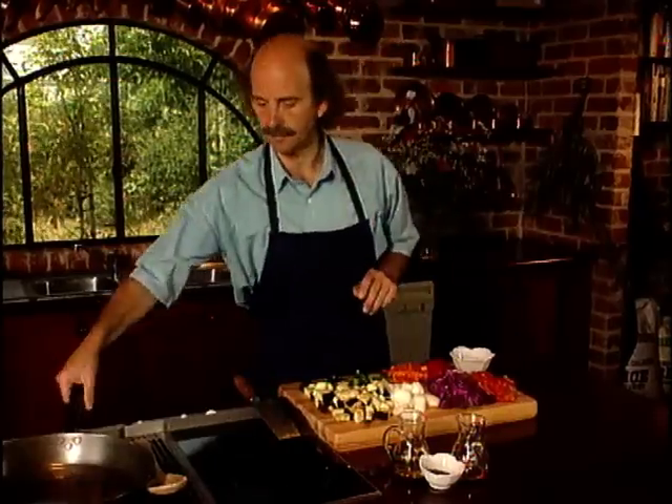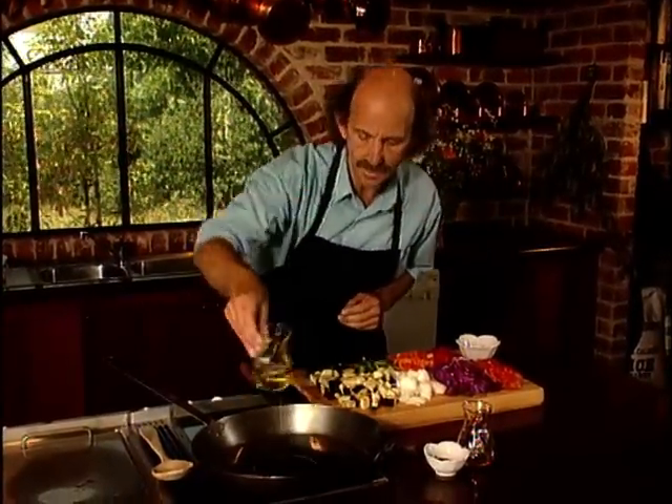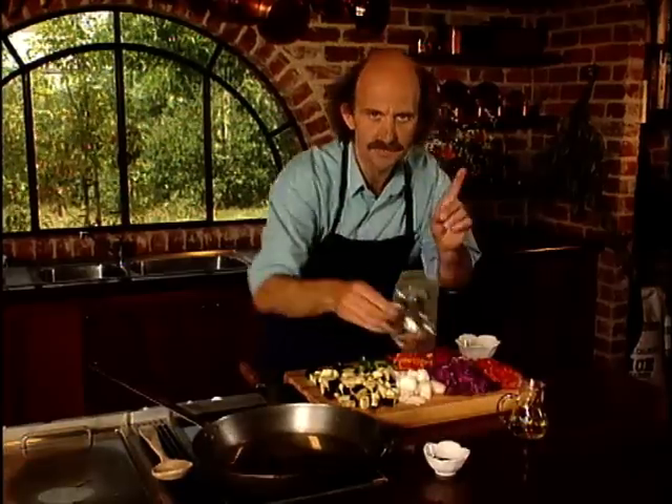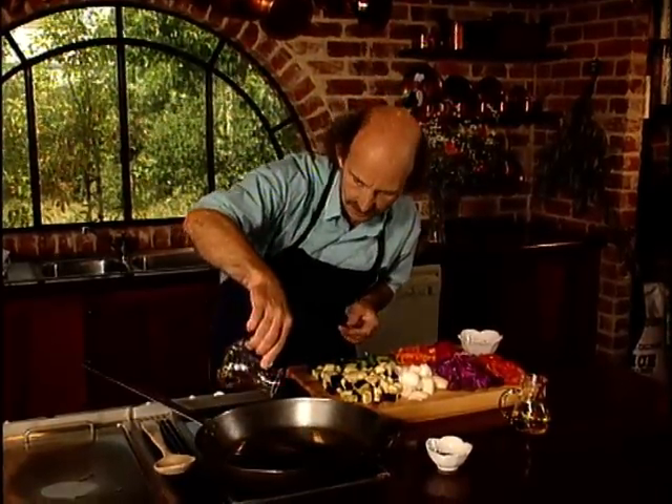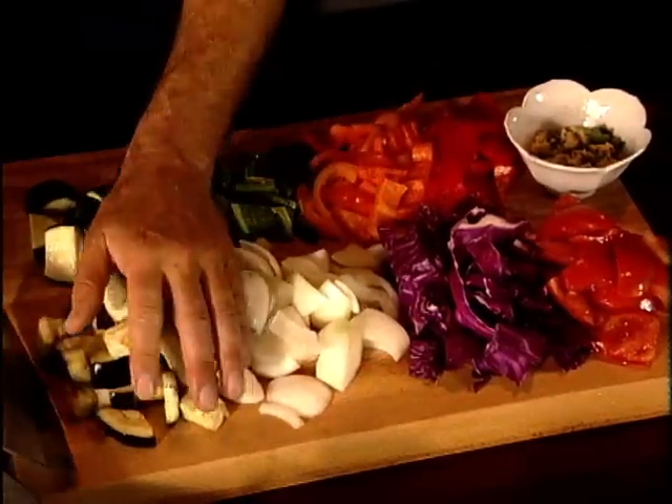Time to start the cooking. I use two oils for this: a little virgin olive oil and just a splash of sesame oil to give some nuttiness. Then we start putting the vegetables in, beginning with the ones that need most cooking — the eggplant and the onion.